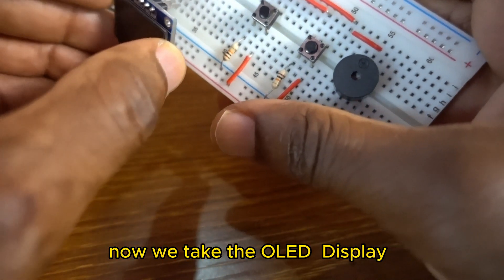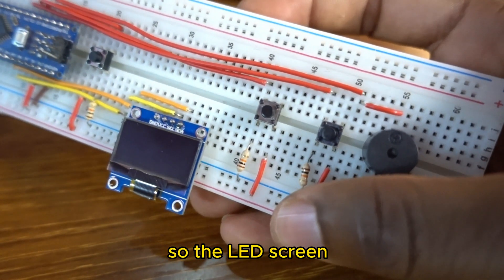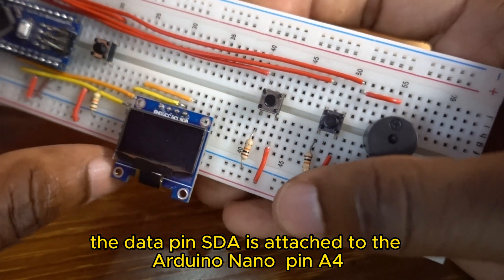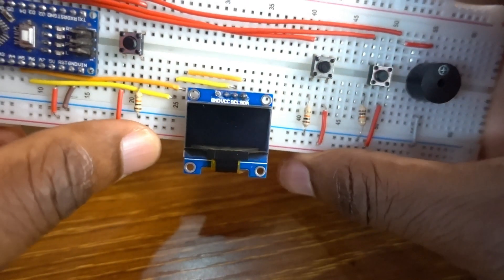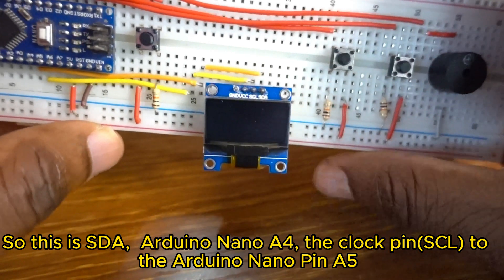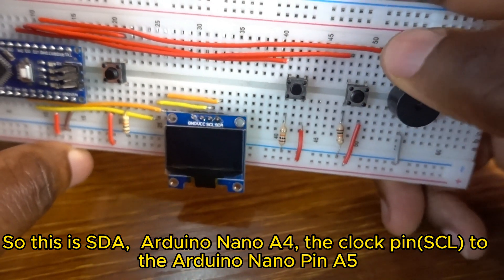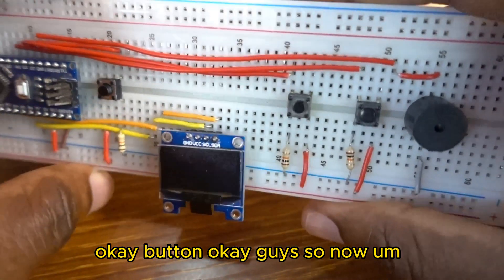Now we take the OLED screen. The data pin SDA is attached to Arduino Nano Pin A4. The clock pin SCL is attached to Arduino Nano Pin A5.